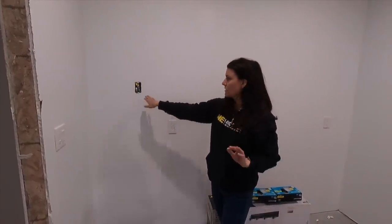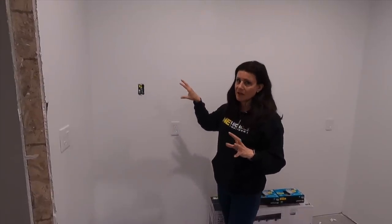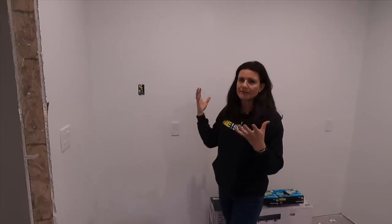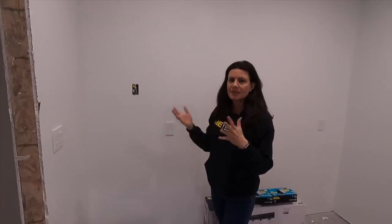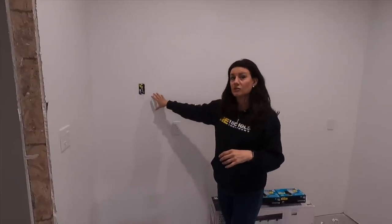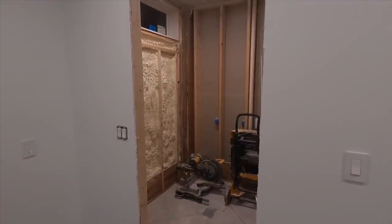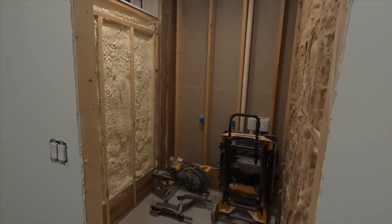On this side of my vanity, it's going to be a cabinet that runs all the way down to the countertop with a door here. On the shelf is where I'll keep anything electronic, like my toothbrush and skincare tools that need power. It's really nice because it's out of the way and doesn't take up counter space. And then this will be a tile walk-in shower.